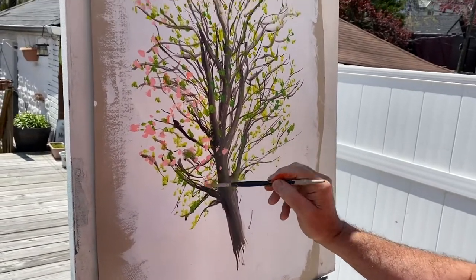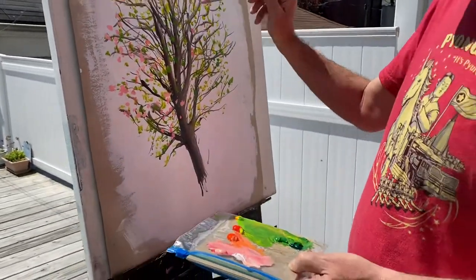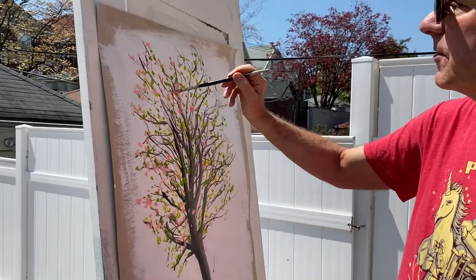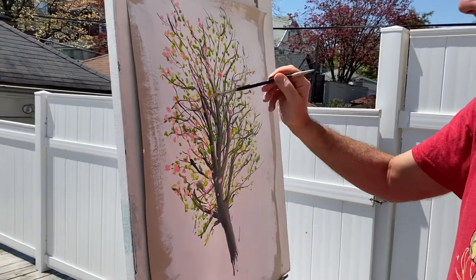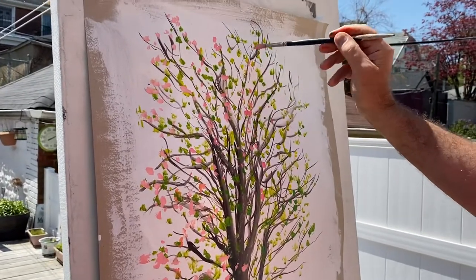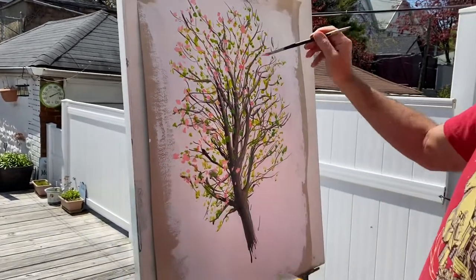Later on, if I wanted to sit in the studio and make one or two of the cherry blossoms exactly as they look in reality, I could. But I'm just going to get the whole sense of the tree coming to life. So if you do have an outdoor space and you've got some paint, acrylic is perfect for this because it only requires water, and it dries so quickly that you can build up things with ease.